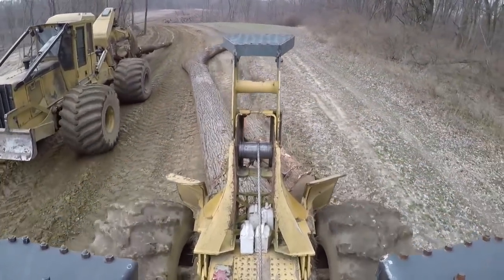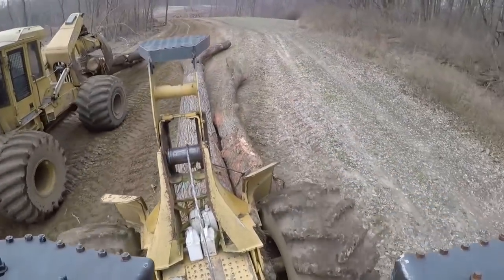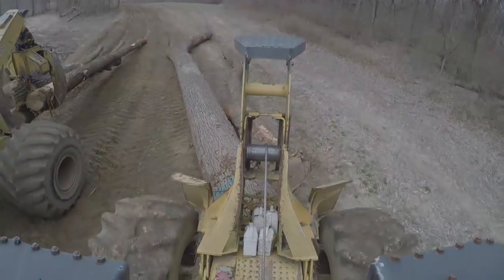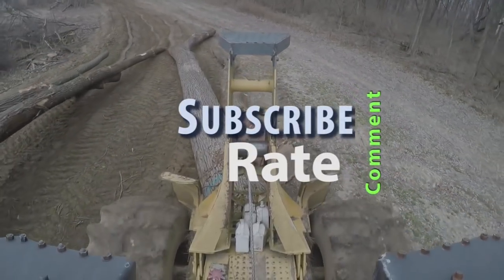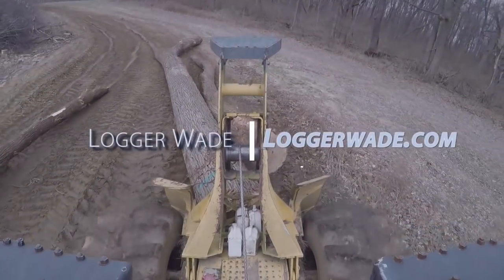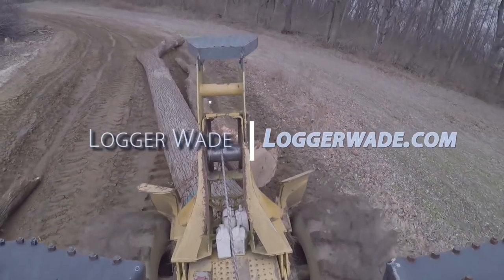Thanks guys for watching. One thing I wanted to say is everybody out there, do be safe, please — we all got to go home at the end of the night, there's other people relying on us, and let's not forget that. Thanks everybody, have a good day. Hey guys and gals, don't forget to go to LoggerWay.com for your LoggerWay gear. Thanks.